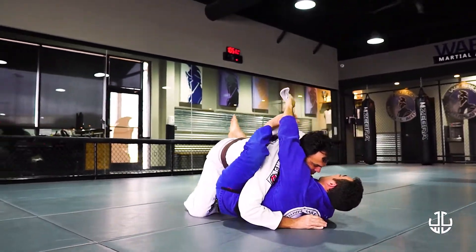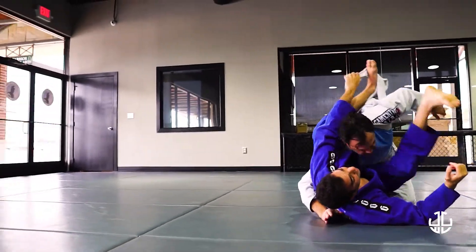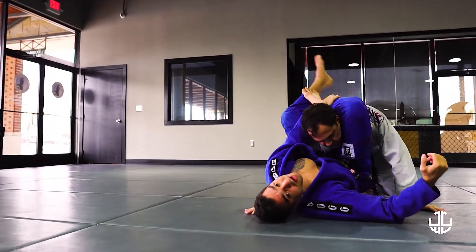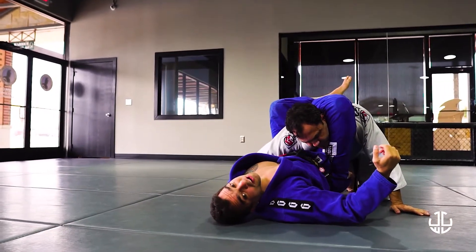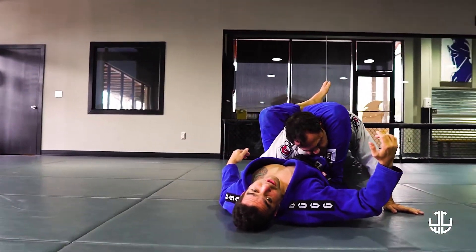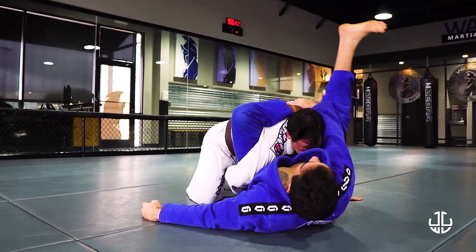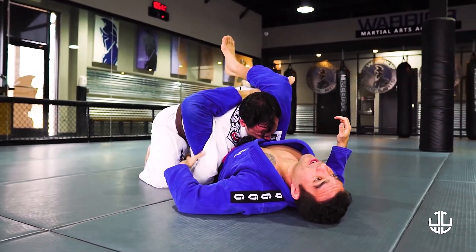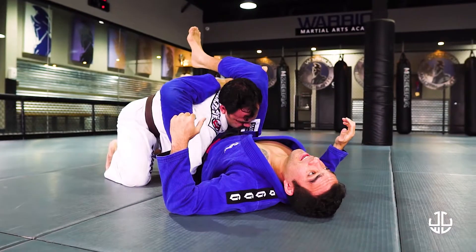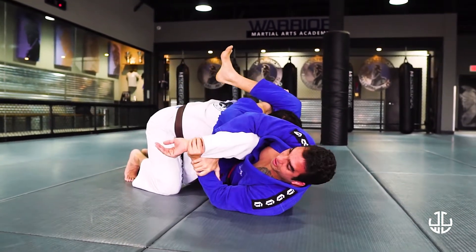I put my foot on the lapel and kick to create space for the triangle. I go for the triangle, but he puts his hand on the other side. So what I like to do here is switch my triangle to the other side. When I switch the triangle to the other side, I create space to attack this arm, then I hip up and go for the kimura from here.